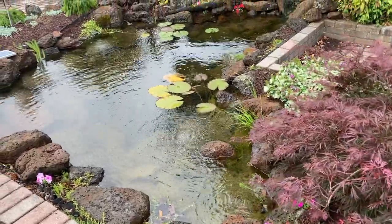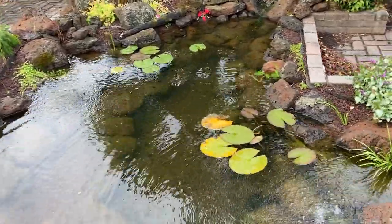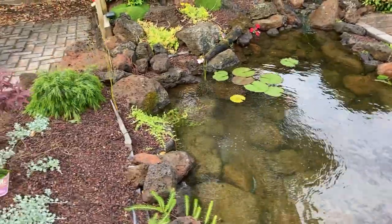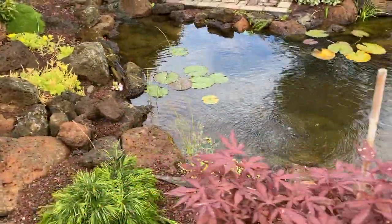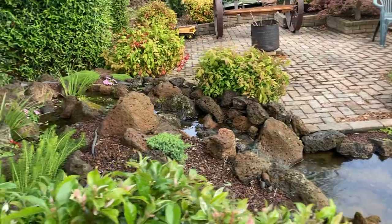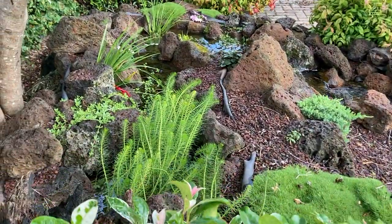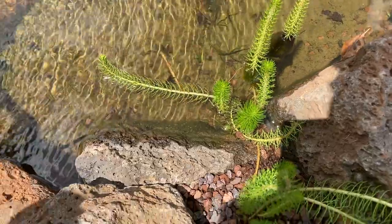For some reason aquatic plants are incredibly expensive — it makes no sense to me as they're so easy to propagate. You go into a nursery and you're looking at $10 to $15 per pot, water lilies around $20. So let me quickly show you how easily you can propagate your own water plants and save some money.